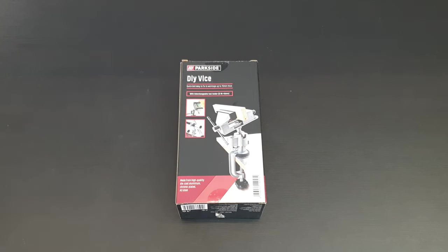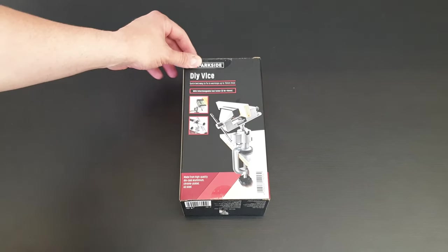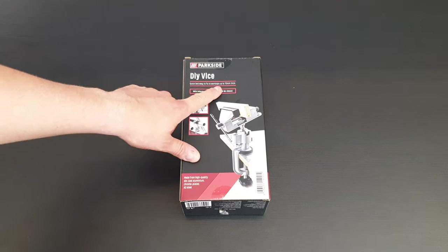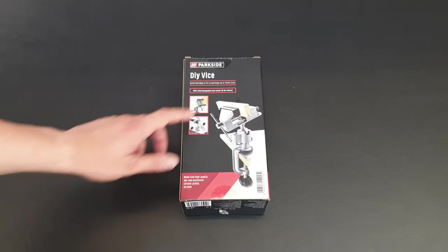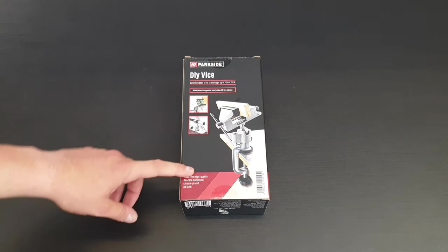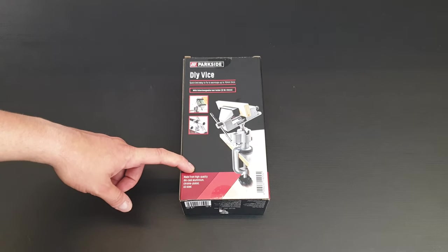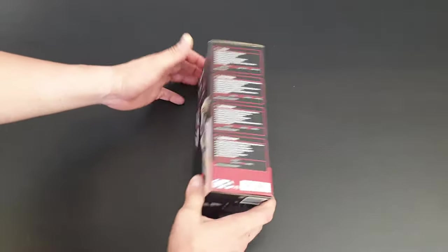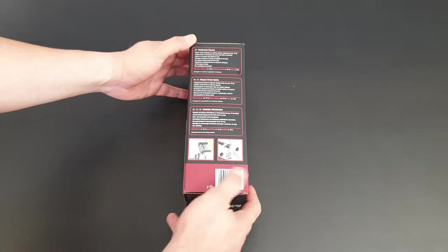Hello guys, we are back with another unboxing and testing. This is the Parkside die vise - quick and easy to fix to a work stop, up to 70 millimeters thick, with integratable tool holder, 38 to 43 millimeters. Made from high quality die cast aluminium and chrome plated A3 steel. We can see some pictures.